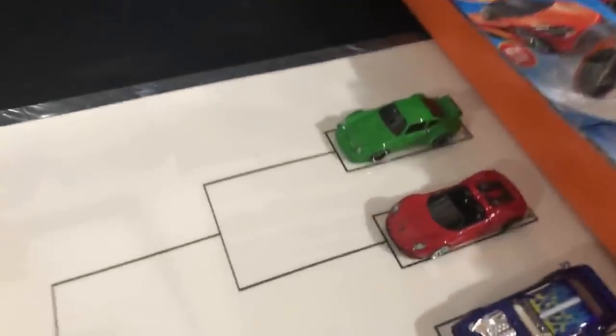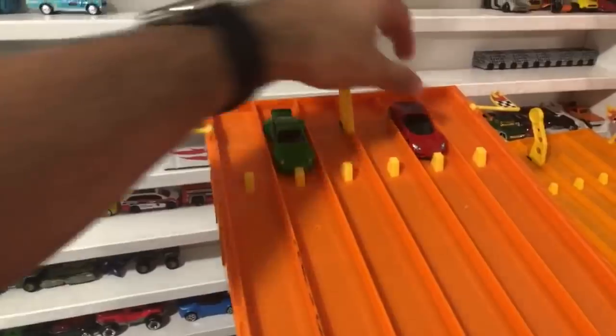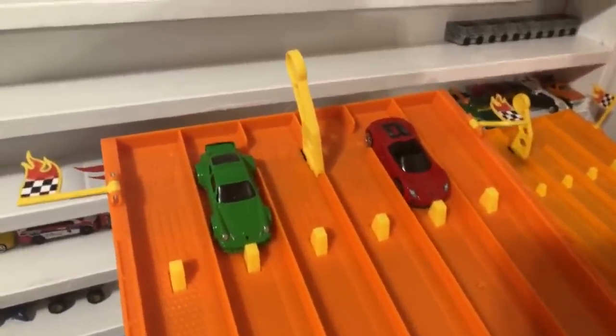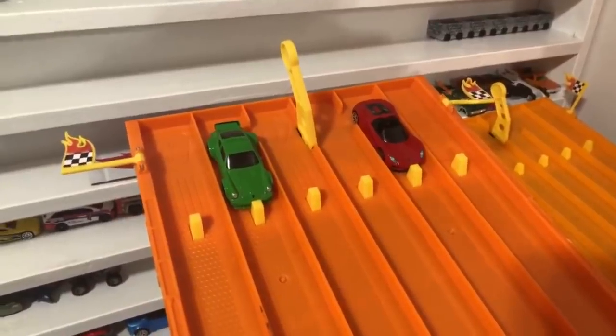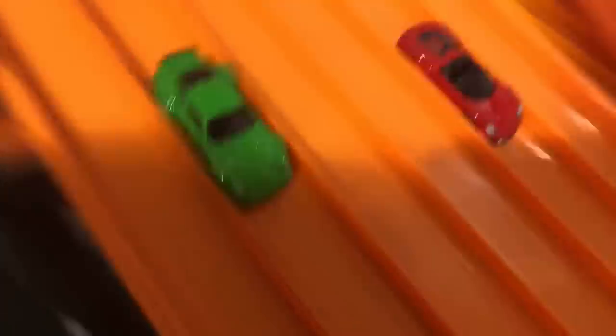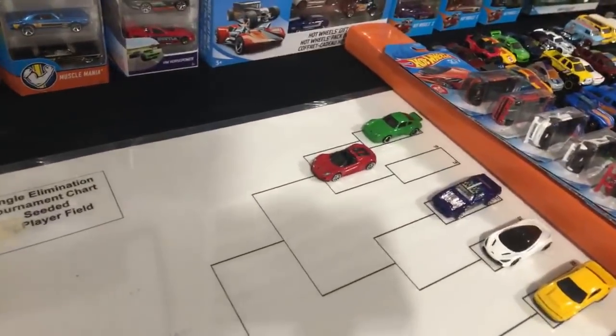Moving on to the Porsche matchup — the brand new 918 versus the recolored green Turbo RSR. Two fantastic looking castings. Who's going to win? I think a Porsche is going to win this one. On your mark, get set, go! 918 hybrid power takes the win — the 918 is moving on.